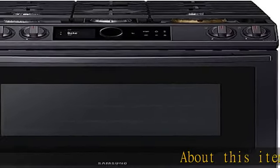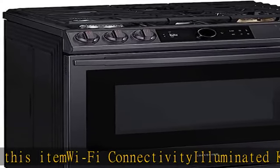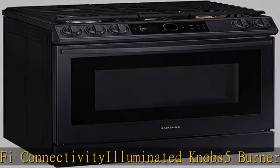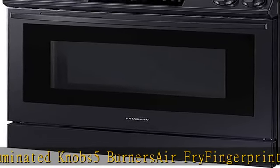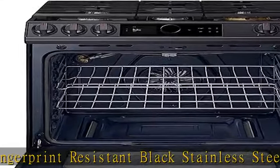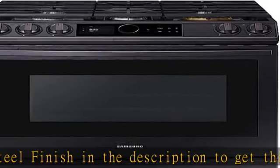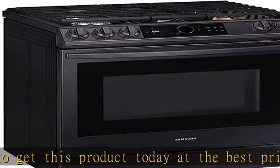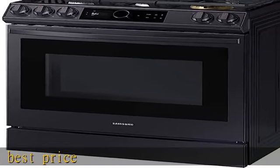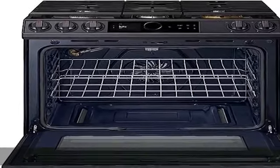About this item: Wi-Fi Connectivity, Illuminated Knobs, 5 Burners, Air Fry, Fingerprint Resistant Black Stainless Steel Finish. Check the description to get this product today at the best price.